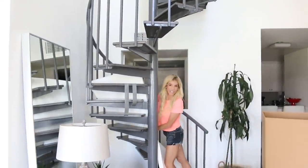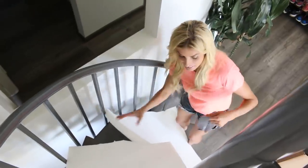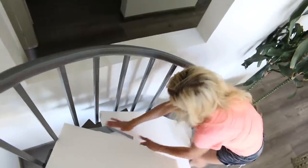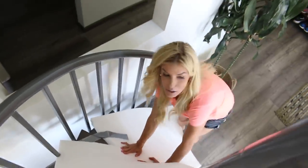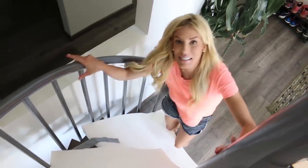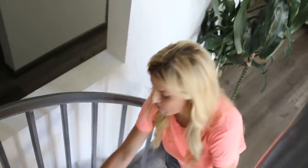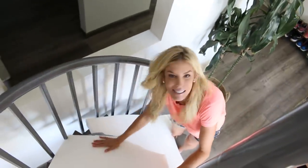I am transforming my stairs into a giant spiral slide. We'll see how it goes. So the first thing I have to do is pad the slide. I got this foam and I have tape, and I'm just kind of trying to lay it down so that it doesn't completely hurt when I try to slide down. Also, at the end of this, I'm going to hopefully create the most epic slide possible, and I'm going to try to go down on a box fort. Stay tuned, but first let's just make sure we get a slide.